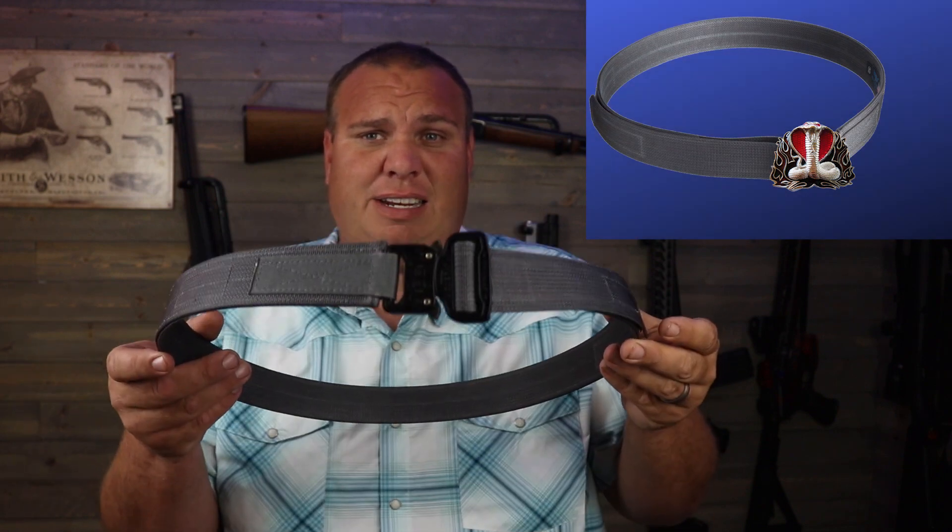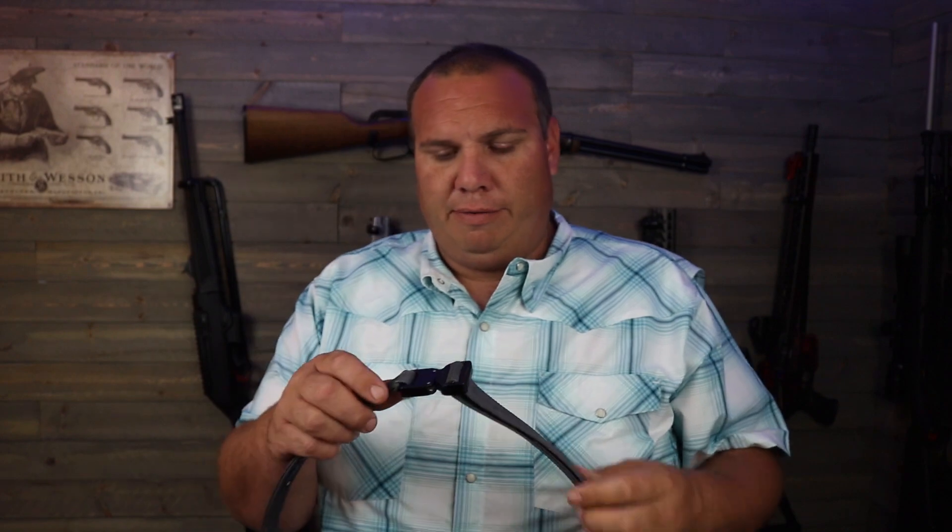Blue Alpha Gear did send me this belt for free to do the review. He also sent me a code so I could buy one, and I ordered one that said Cobra Buckle — I seriously thought I was getting this style of buckle. But I got what I got, so that was kind of depressing. Not sure what the deal was there, but whatever.